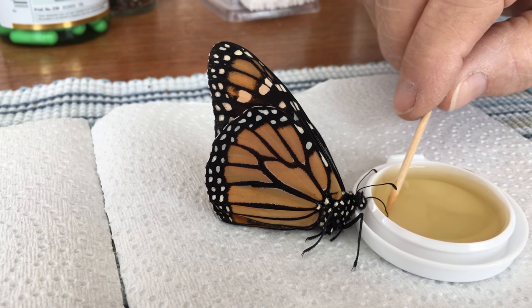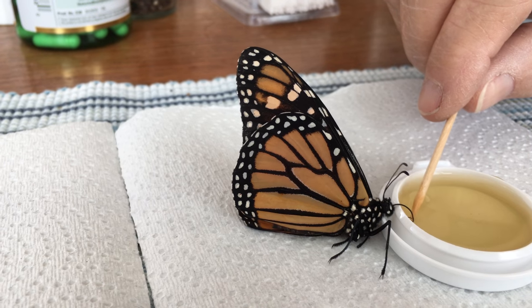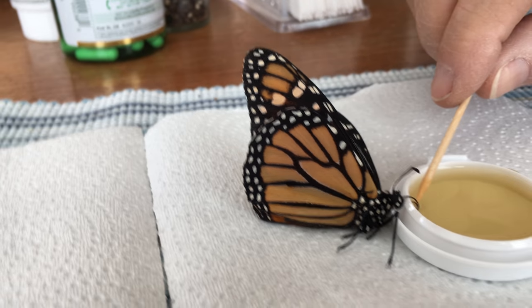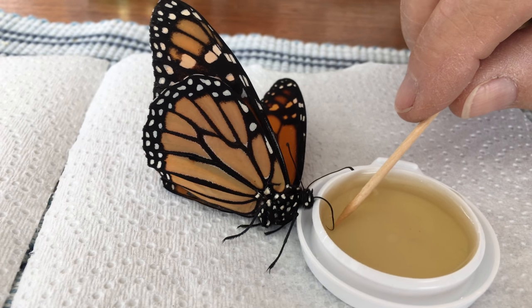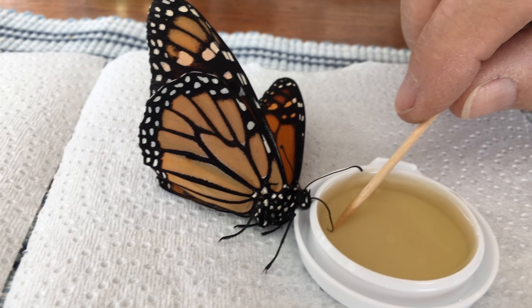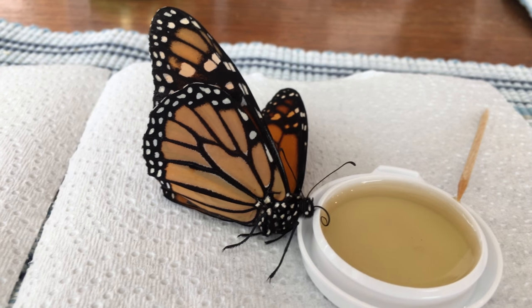What we've got here is a butterfly that hasn't been eating, and we're trying to get him to where he will suck up a little of this 15% solution of honey and water so he's got some energy.